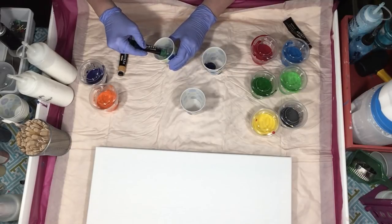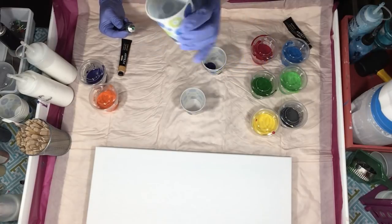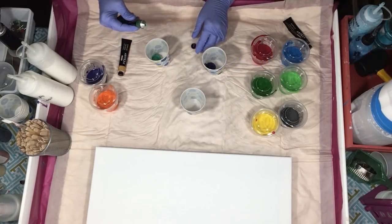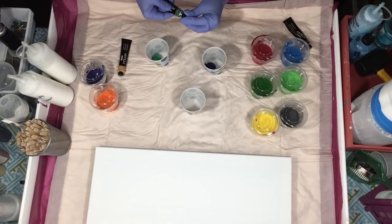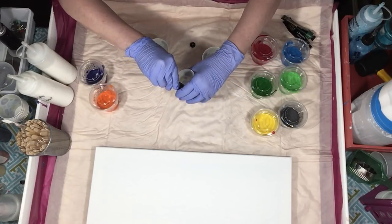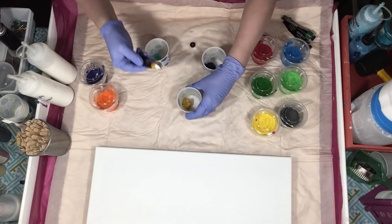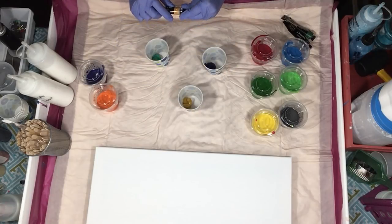Oh, that Emerald Green is weird. It's kind of milky looking. That's different — it's kind of minty. Let's see what the Yellow Ochre looks like. Yeah, just like every Yellow Ochre. Nothing new there.